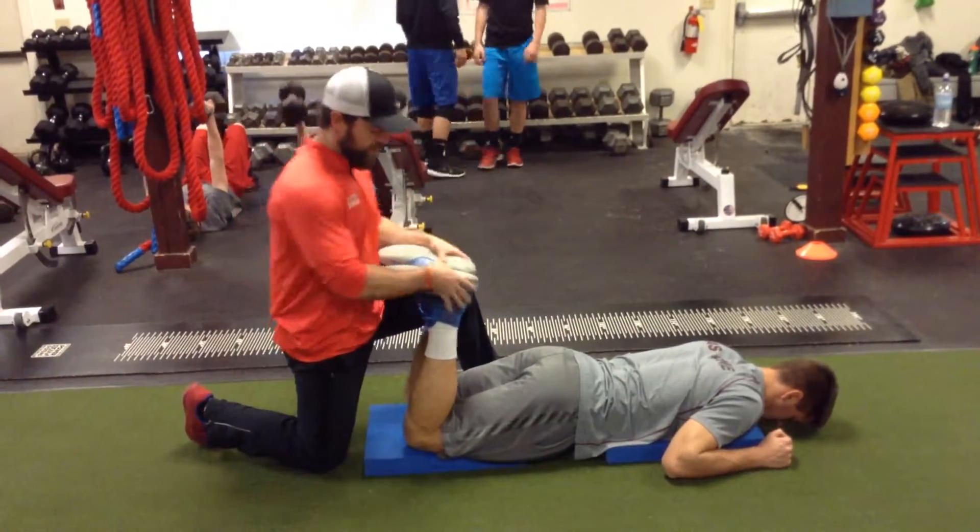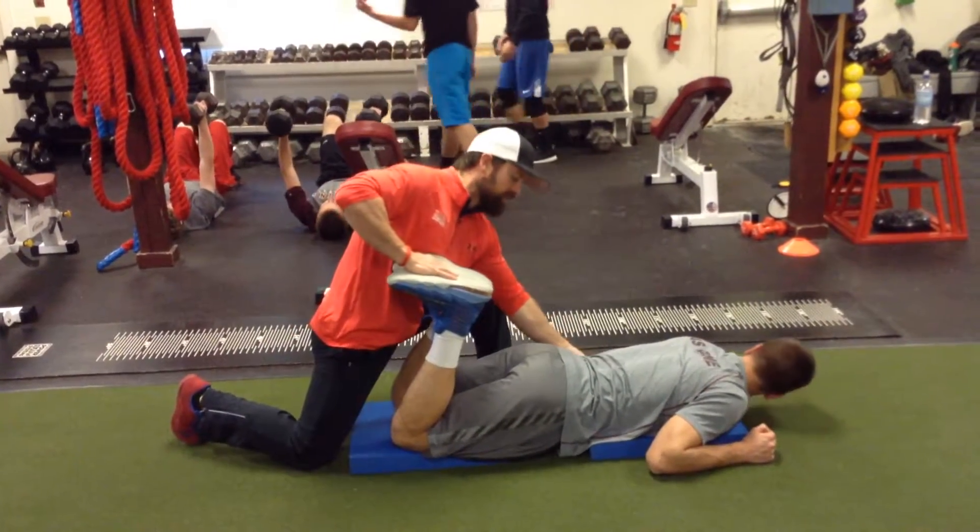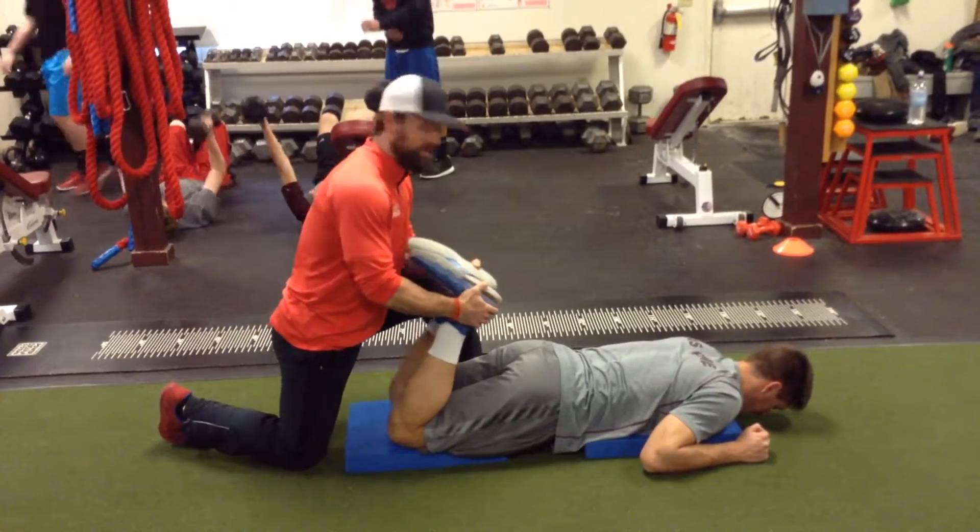What we're doing is just a partner iso hold here. You're going to instruct your athletes to stay tight through their middle. We're going to go three positions here.